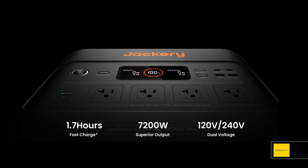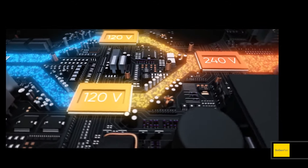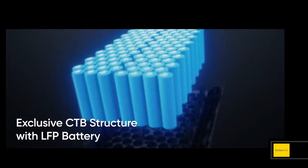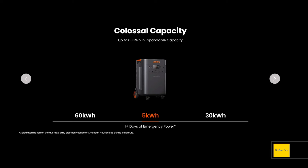This unit delivers 7200 watts continuous from just one unit. It supports both 120 volts and 240 volts — whatever you need, this thing is going to power it. This single unit has five kilowatt hours built in with an LFP battery, though you're probably going to need more than that, especially if you're outputting over 7,000 watts.